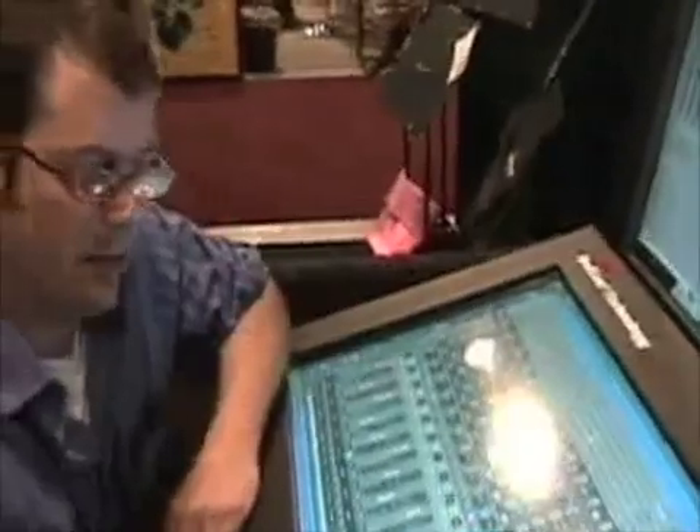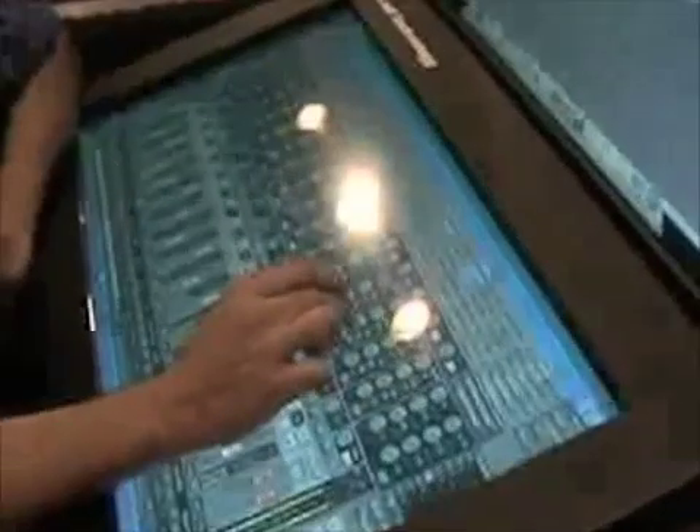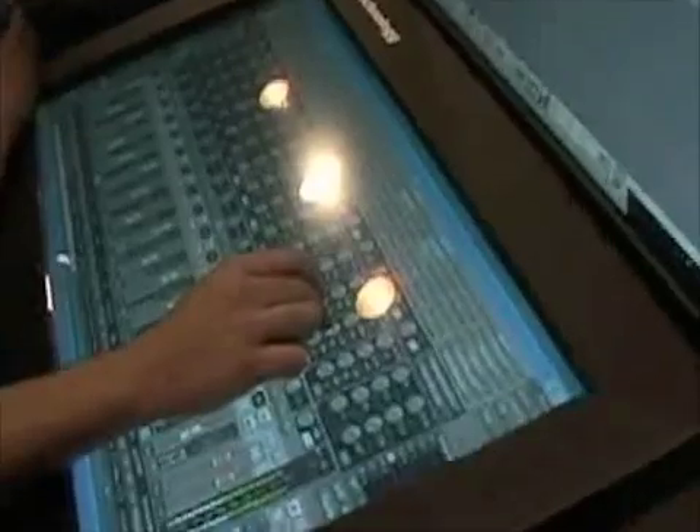It's capable of doing anything a mouse can do, such as a right click and a drag, a click and drag, that sort of thing. So I'm going to do a right click on our EQ section here. With the touchscreen, it's press and hold, and then I'll bring up my EQ section here.